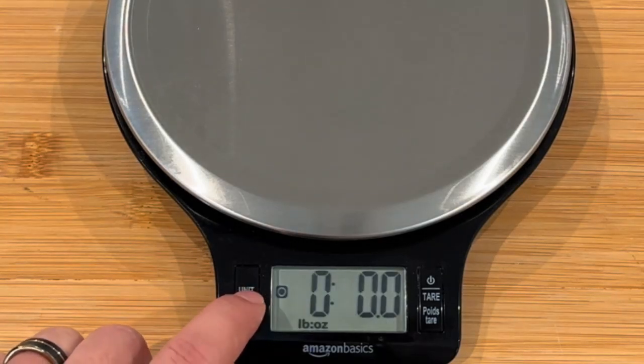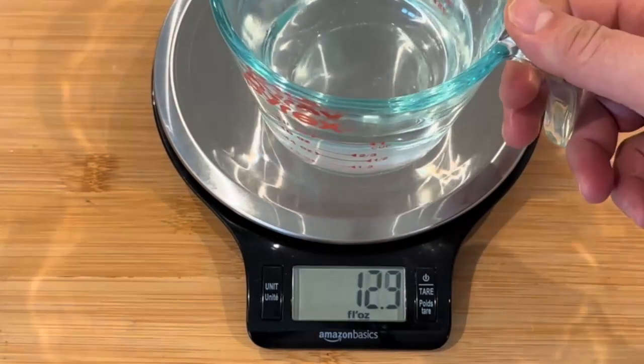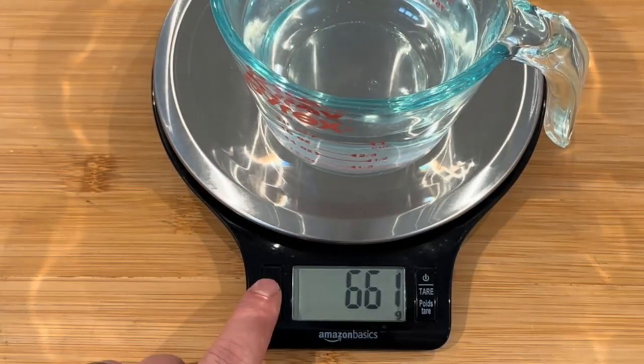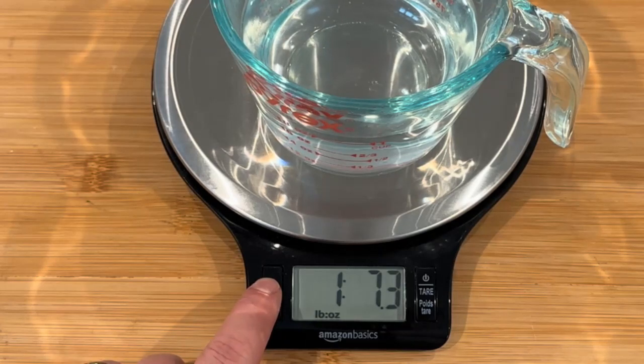It also displays in grams, fluid ounces, and milliliters, giving me versatility for my recipes. The tare button is handy for measuring just the food minus the container weight. Plus, it's battery operated and the two triple-A batteries are included, which is nice.